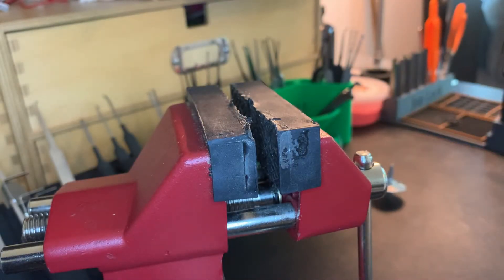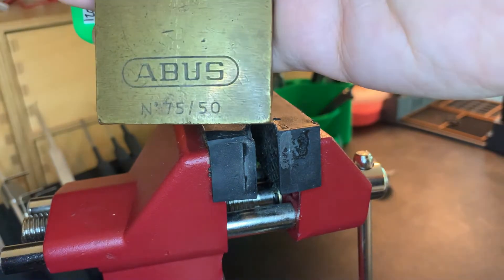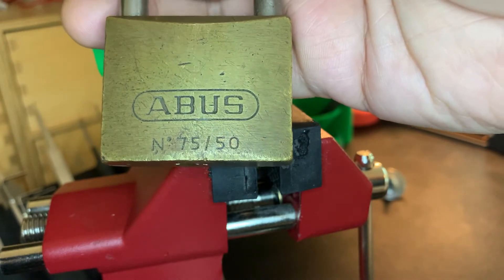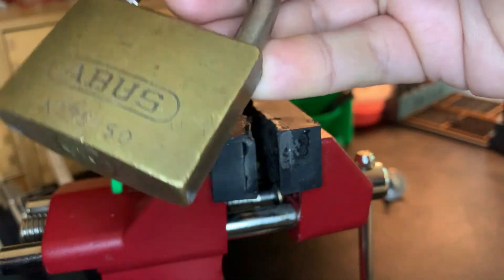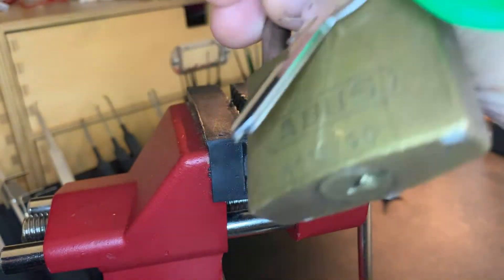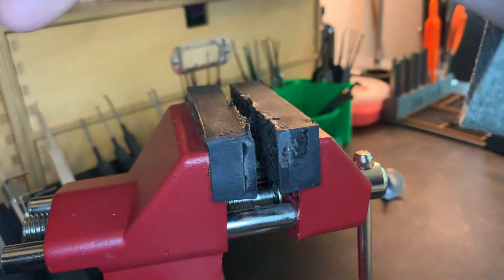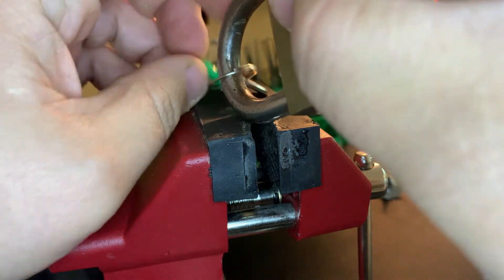Hi everybody, John Locke here again. Today is day two of opening Abus padlocks. I have one I really like — it's the Abus 75/50, an old brass one. I got this on eBay and I just like it because it's definitely weathered.